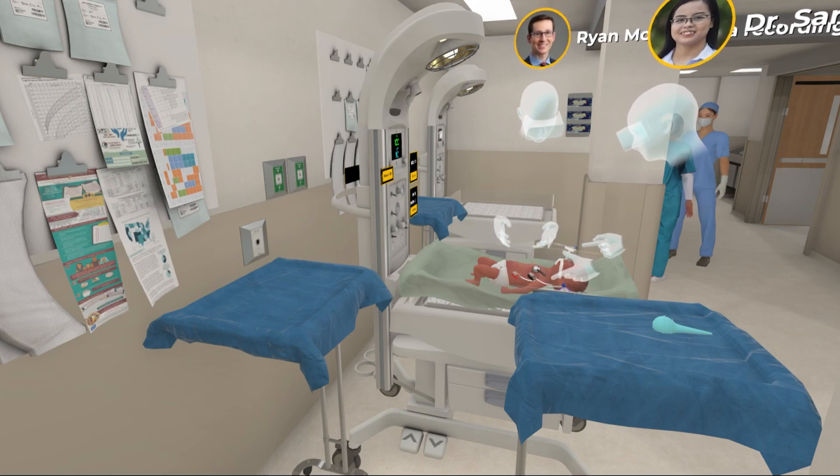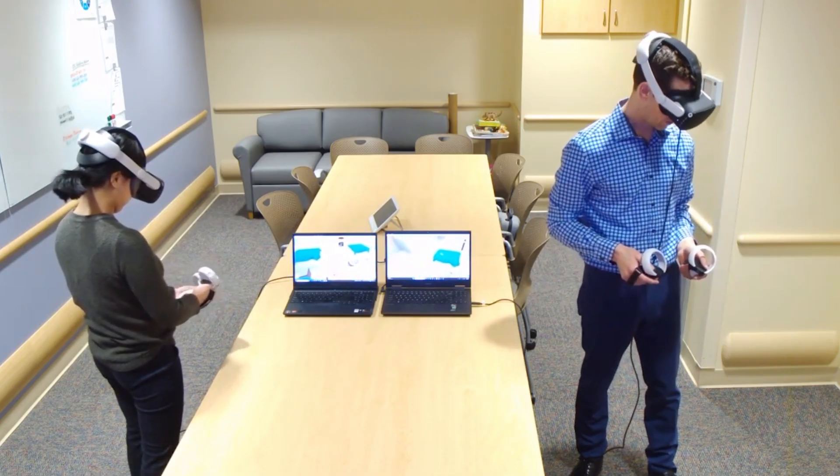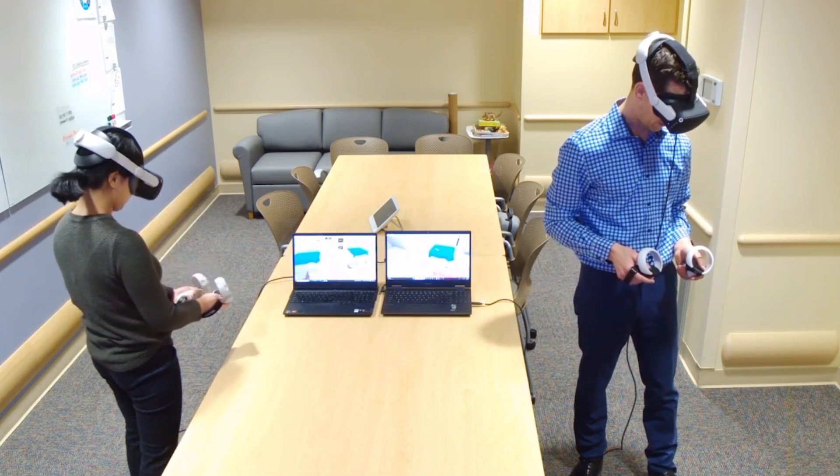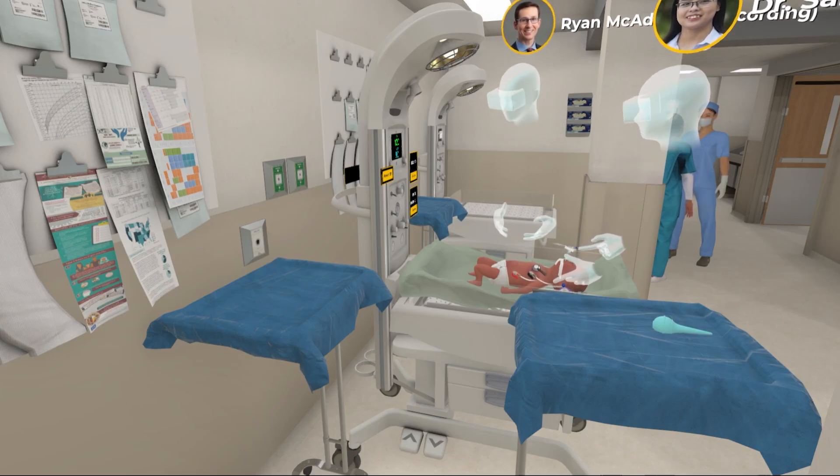What would you like to do next? I think we should transfer the patient to the NICU. That's a great idea. I'm going to update the parents, and then let's get everybody ready to go up to the NICU. Good job.